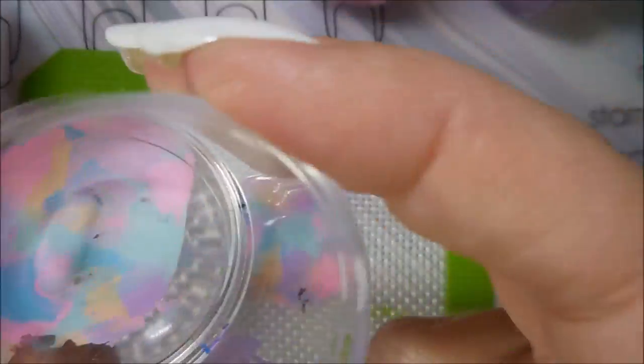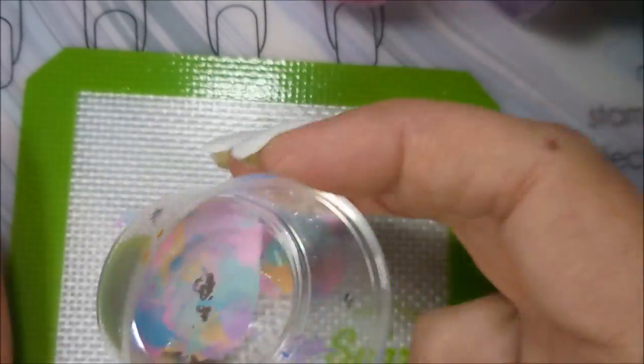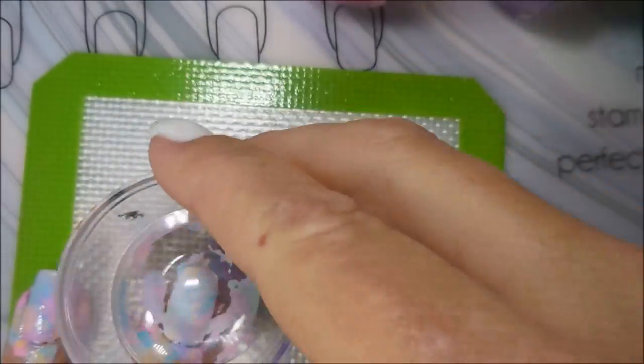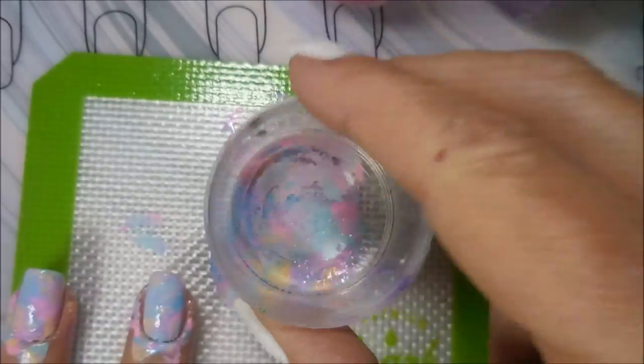Going to dab, dab, dab some more. This is just something I love doing. It's been a while since I've done a smooshy, so I was really excited to do this one today.